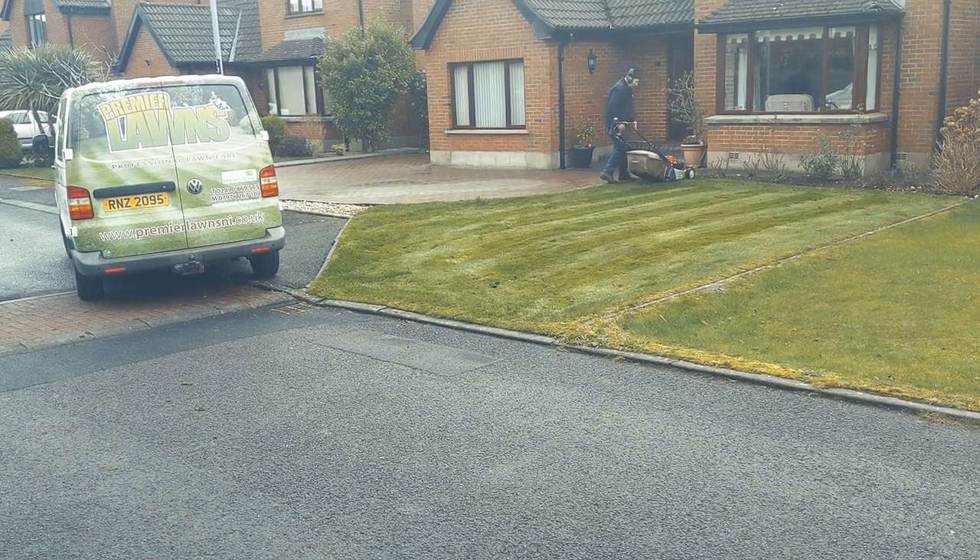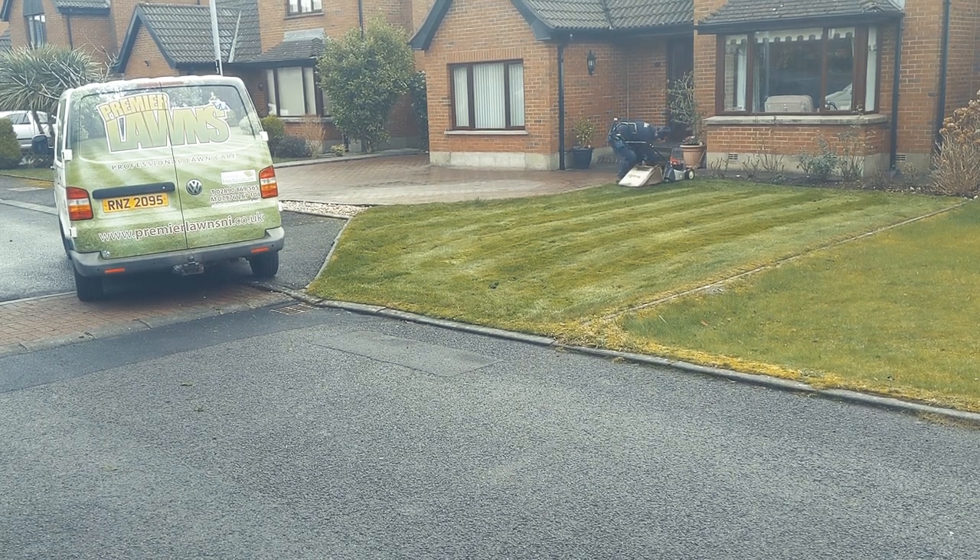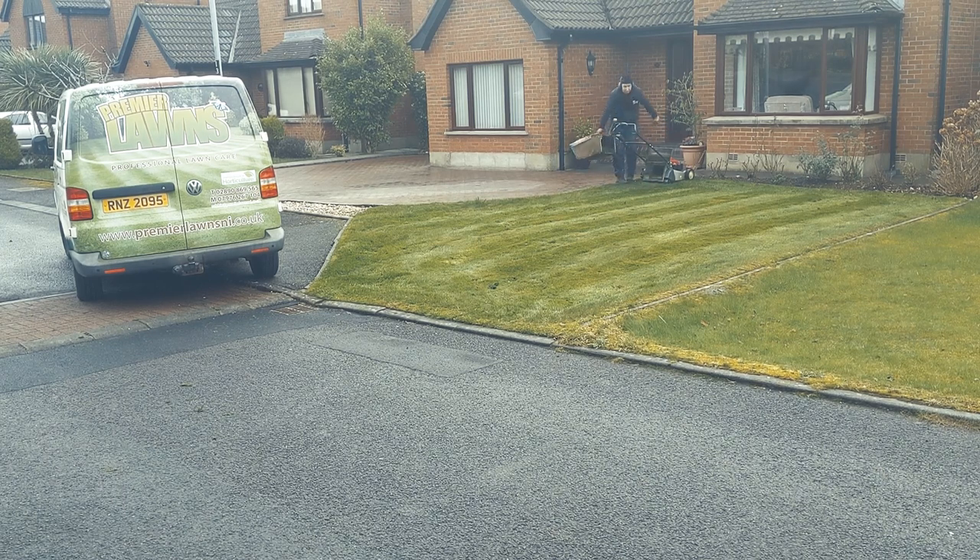Just before I move the mower onto the back garden, I found that if you empty the grass box before you move the mower you get a lot less mess on the hard surfaces.